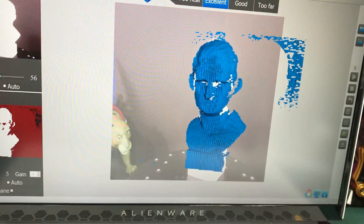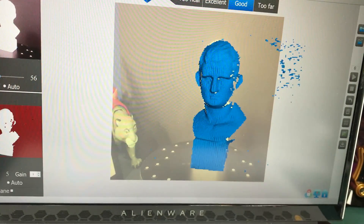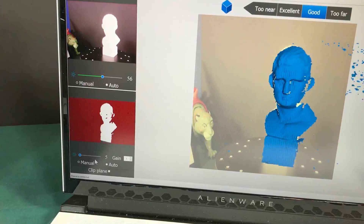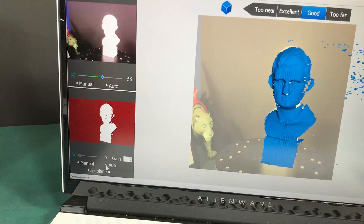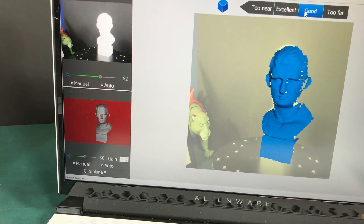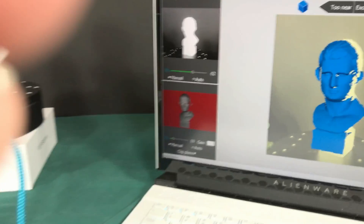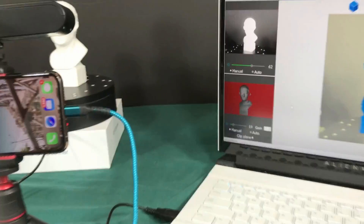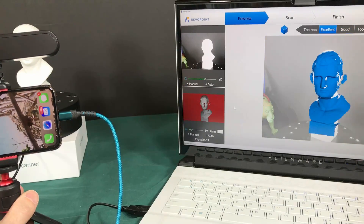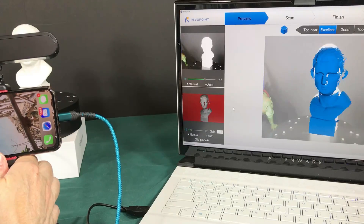Now let's adjust this so we get the right setup. I'll take my mouse over and choose Auto on these settings. It's telling me it's good but not excellent, so I'm sliding it forward just a little bit to get it to 'Excellent.' Then I'm going to aim it down just a bit to get the head more centered.